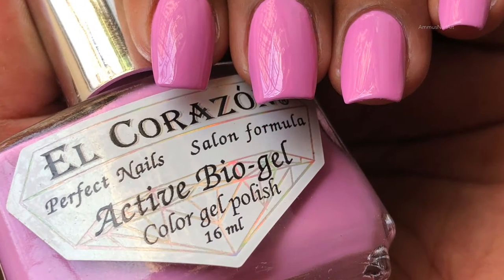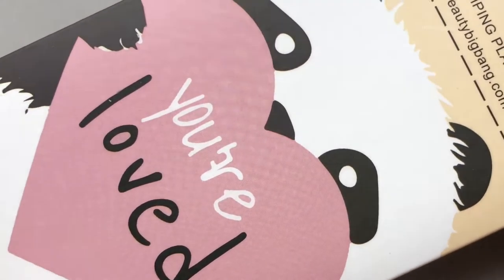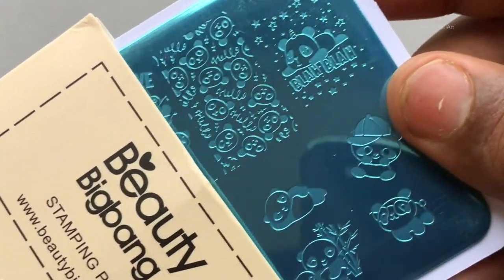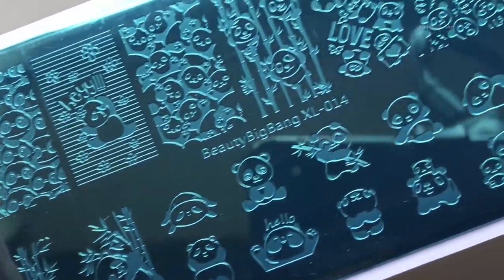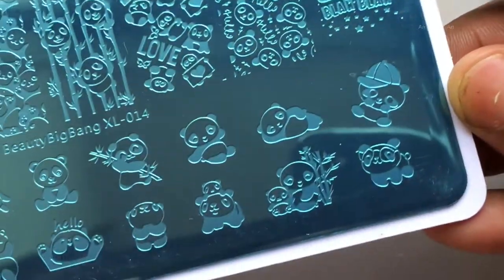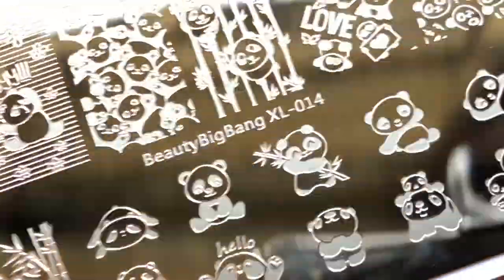The stamping plate I'm going to use is from Beauty Big Bang — this is a panda-themed stamping plate. They sent me these plates for a review and this is the first time I'm using any of their products, and it's really, really nice. I'm going to put the link in the description box. Before we start stamping, we need to remove the blue film from the stamping plate.